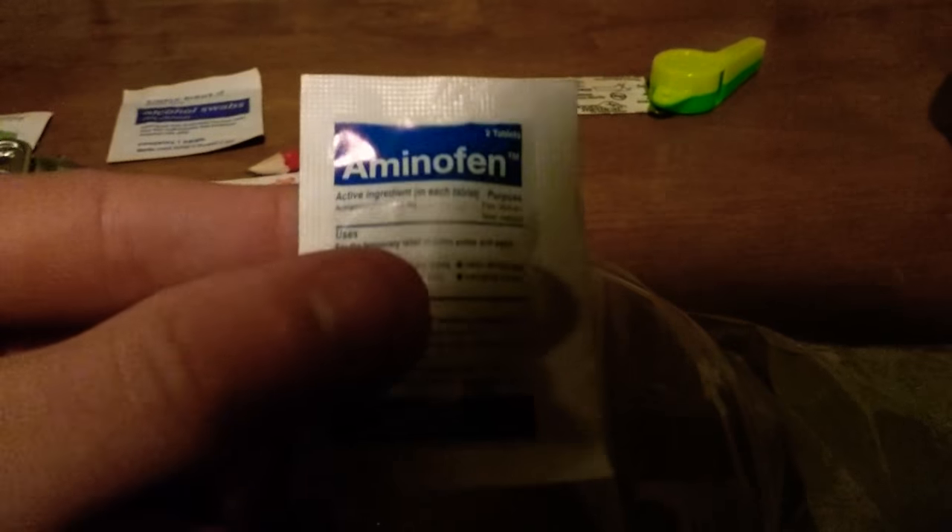Got something else here — I'm guessing this is like antibiotics or something. Yeah, antibacterial ointment. First aid stuff in here mainly. Alcohol swabs, skin cleanser. And here we got — keep away from children — it's matches! I'm guessing about a dozen to two dozen matches in there. And two tablets — okay, it's pain reliever.